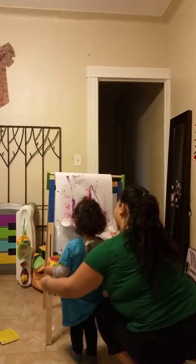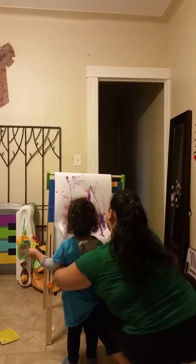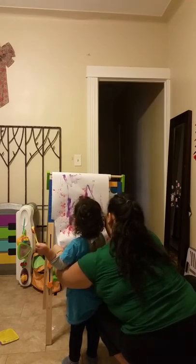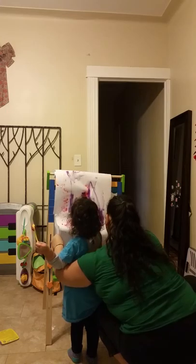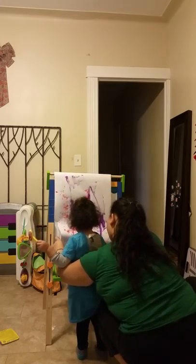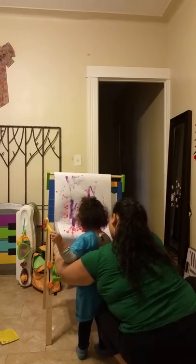Let me help you, hold on one second. One second, baby — you have to fix the paper. I know, I have to fix the paper. There you go.